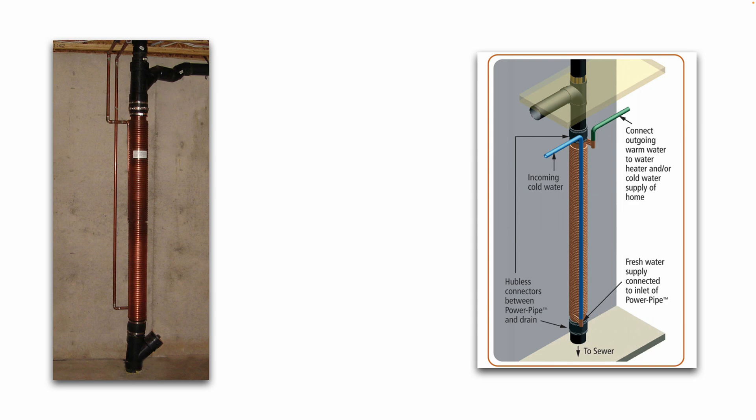They use again hopeless connectors, and this particular device is called a Power Pipe. You can buy this at Home Depot for a little over $500. This is not a paid promotion for Home Depot's product.